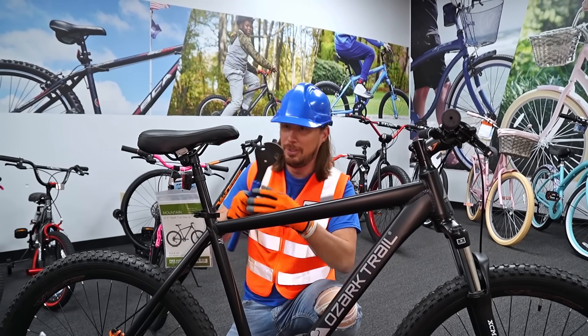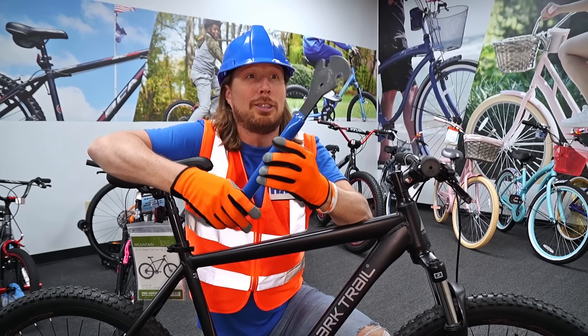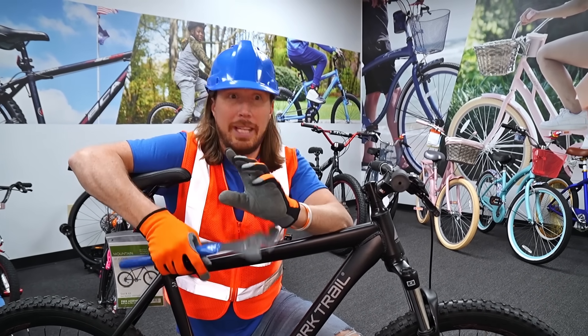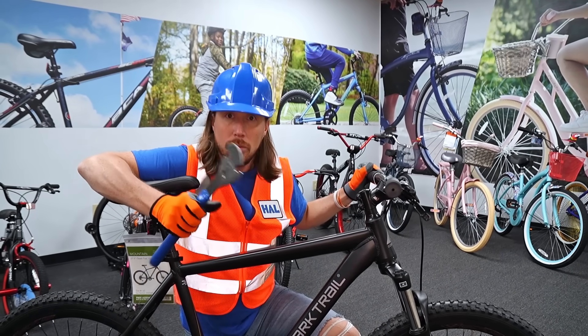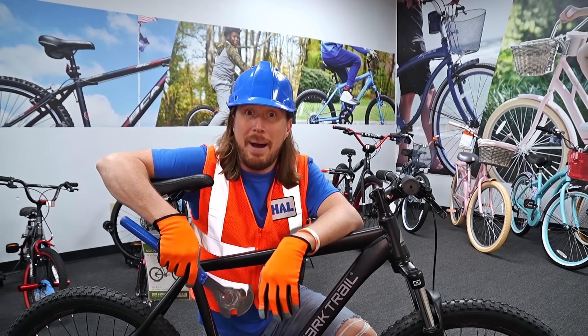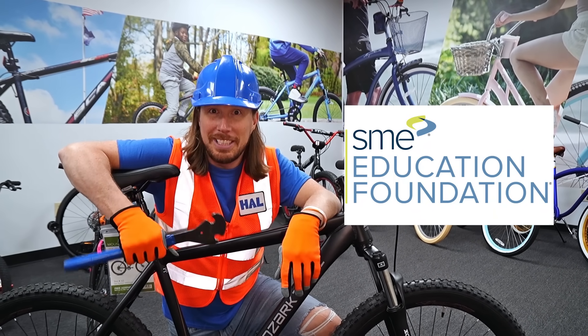Just finishing putting on that pedal with this — a pedal wrench. It's a really awesome tool. So today we're going to find out just how these bikes are manufactured. Today's visit is brought to you by SME Education Foundation. Come on, let's go see how these are made.